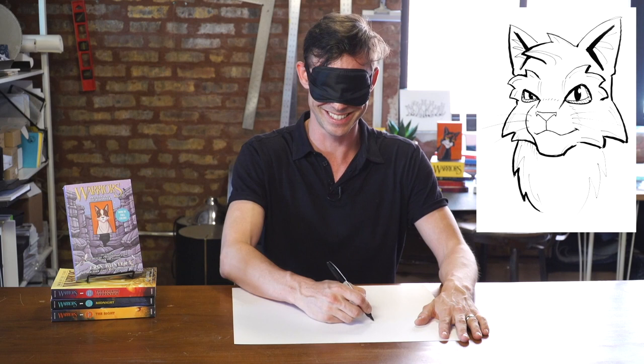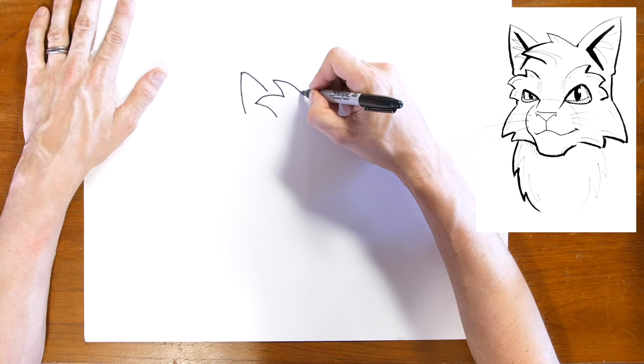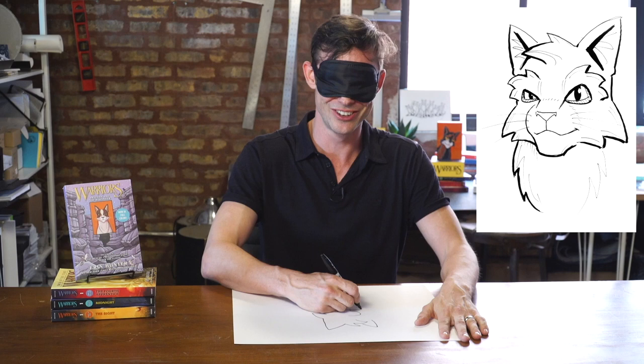I'm gonna start off on the top left corner with his ear, then imagine his little mohawk, and then his other ear. I've got his little mutton chops and his squared-off chin, so hopefully that's around where his muzzle would be. Now I'm drawing the far side of him.